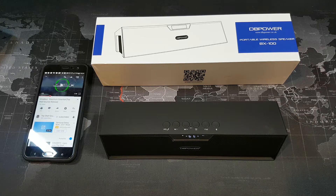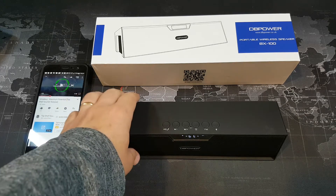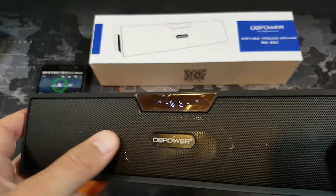Hey, what's up YouTube? Donovan Smartphone Guy coming back at you with another video. And today we're going to take a look at a Bluetooth speaker from a company called DB Power.